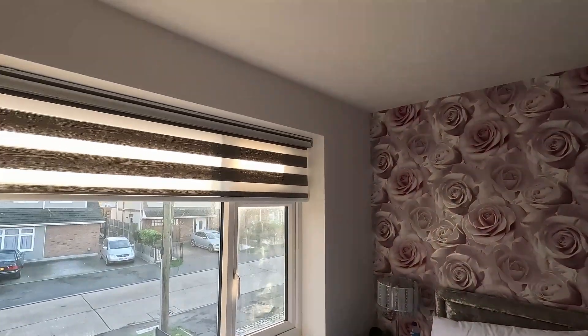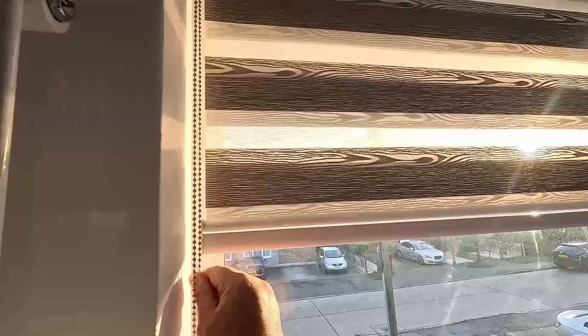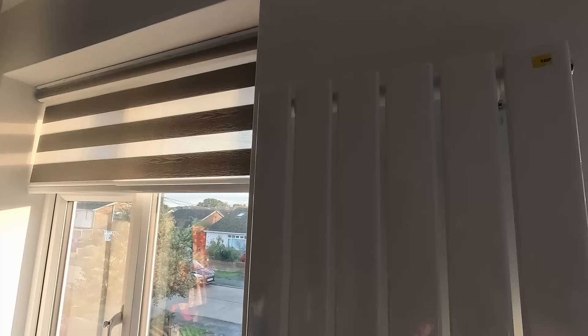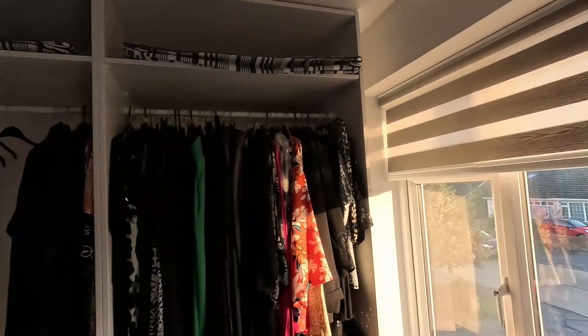Jill's bought some fantastic fancy bedside cabinets and blingy lamps. The windows need a clean - ignore that. These are night and day blinds, I think they're called. They don't block out too much light - you can have them open or closed. They're a lot better than curtains because they're inset into the window reveal, so you haven't got curtains hanging out the front.